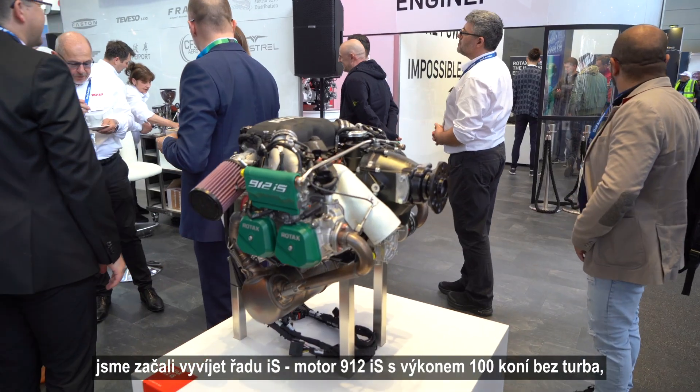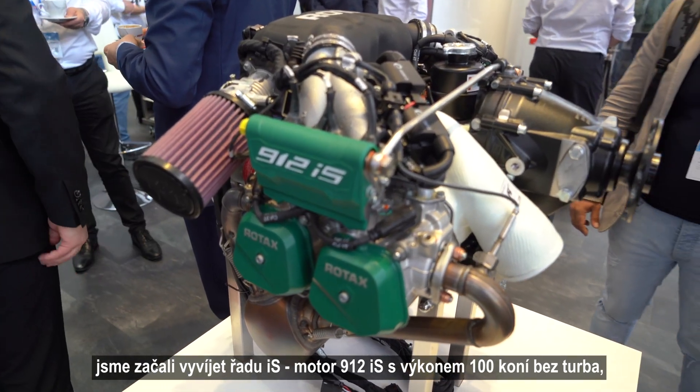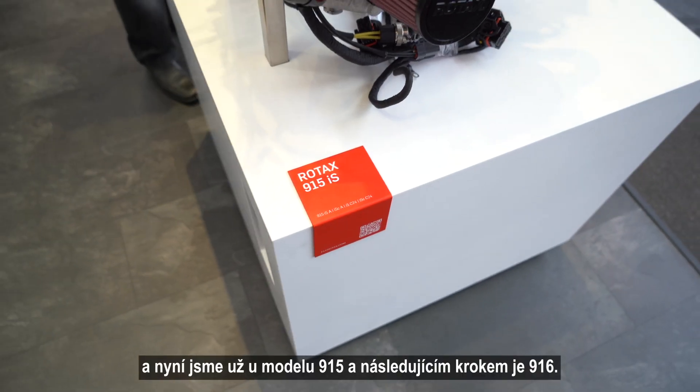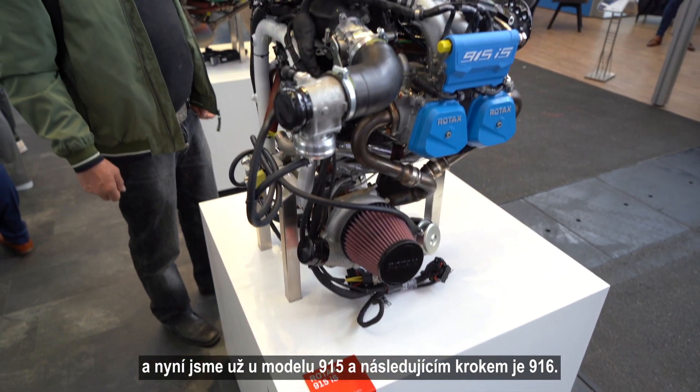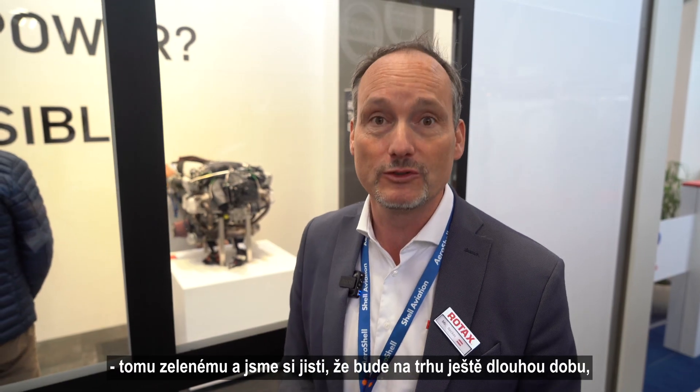Of course the evolution goes forward. So based on the 912 ULS and S as a certified version, we started developing the IS series — the 912 IS, a 100 horsepower non-turbocharged injected engine — then the 915, and now the next step, the 916. But again, it's still the evergreen, it's still going strong, and we're pretty sure it will still run for a while, while we start seeing more new aircraft engines as well.